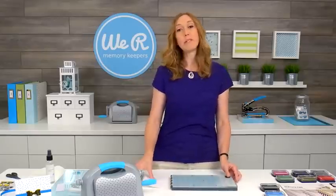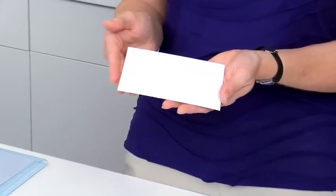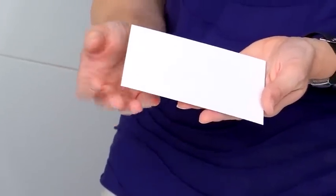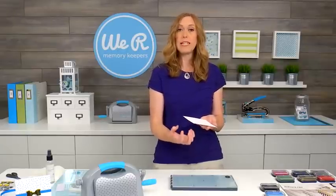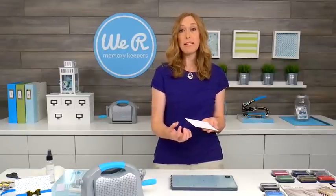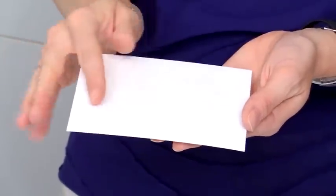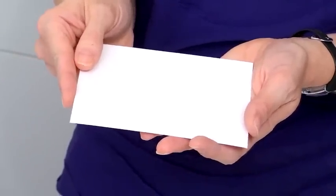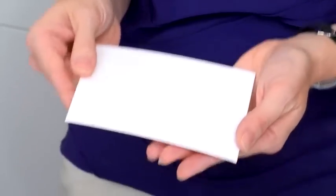Let's talk about letterpress paper for a minute. We highly recommend using our letterpress paper. This is cotton paper that's specially made for letterpressing, and it soaks up the ink better, and it also creates that beautiful debossed, which is like a lowered impression into the paper. It's kind of the opposite of embossing, which is more of a raised texture you can feel on top. The debossing goes into the paper, and it's just beautiful when you use this paper. You can use other paper, but you're not going to get the same results — the ink won't look quite as clean, and you're not going to get that beautiful debossed look.